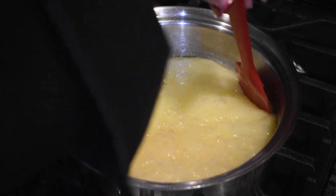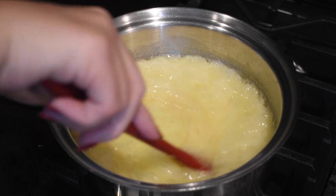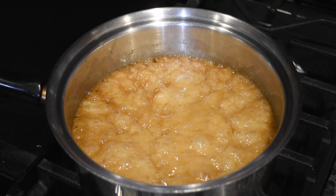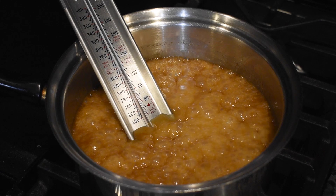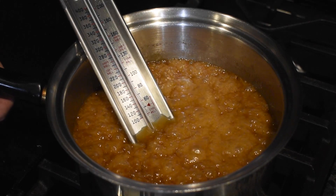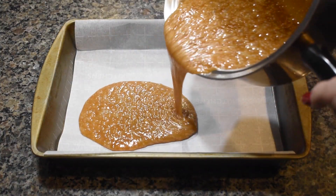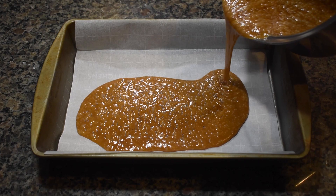You can stir up to two to three times after it comes to a boil, until it turns a dark amber color and the temperature reaches 285 degrees Fahrenheit on your candy thermometer. Remove it from the stove and immediately pour the toffee into a 9 by 13 inch baking pan lined with parchment paper.